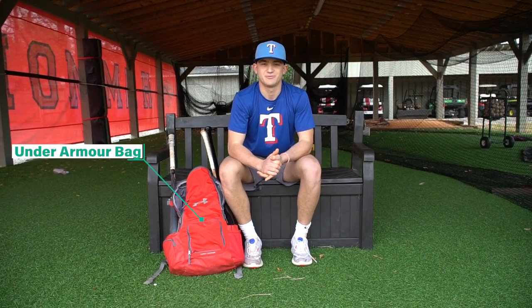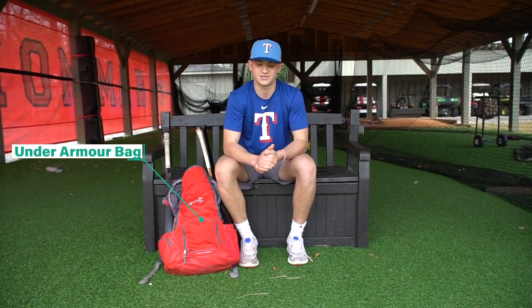What's up guys? I'm Tucker Tellman, an infielder at Hammond School. I'm committed to LSU and this is what's in my bag.